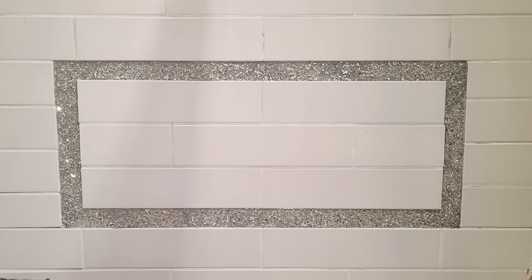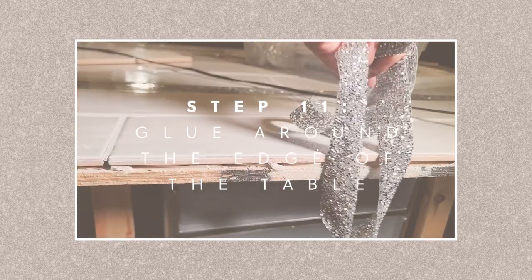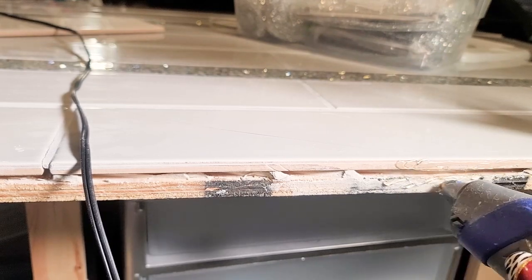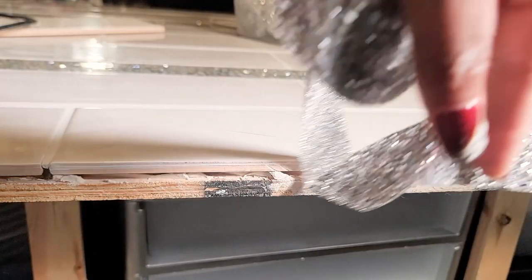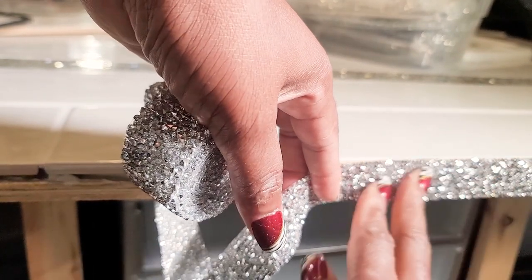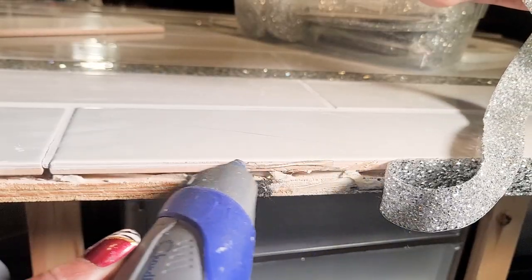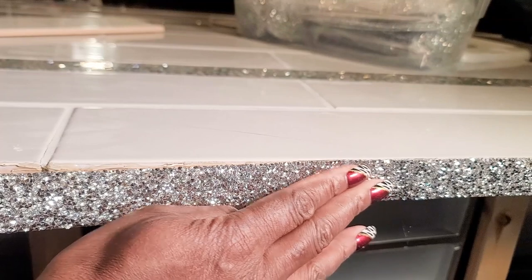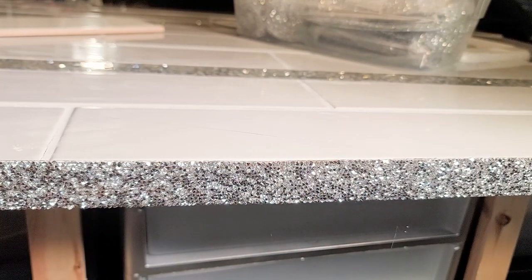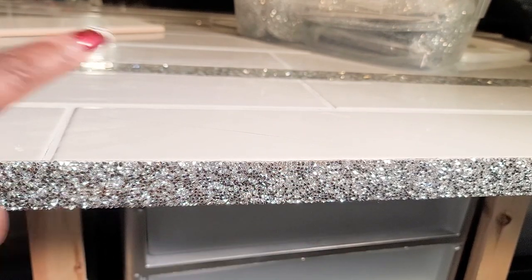For the edge of the counter I'm using this silver trim. I really really love this trim — it almost looks like crushed mirror glass. I'm going to use the glue gun to put it together. There's a sticky part behind it that activates with heat, but to make sure that it's stuck down to the edge of the counter I'm going to be using the glue gun, and then I'll go back behind it and any place that is missing glue I'll be using my E6000. So I'll do this all the way around and then I'll come back.